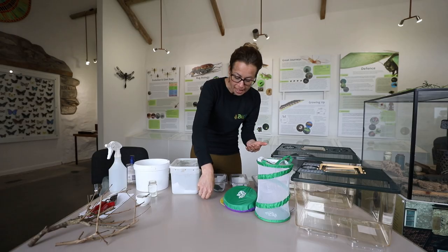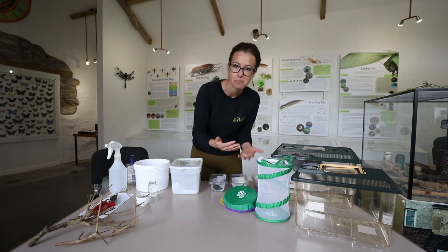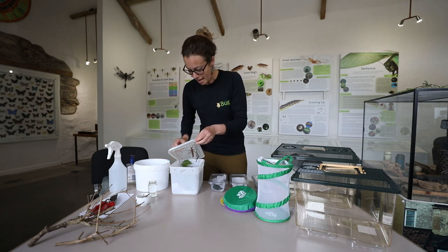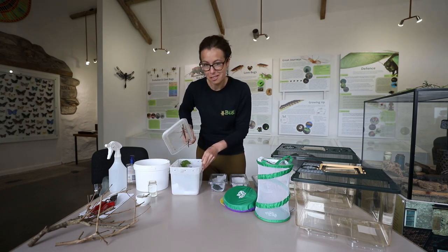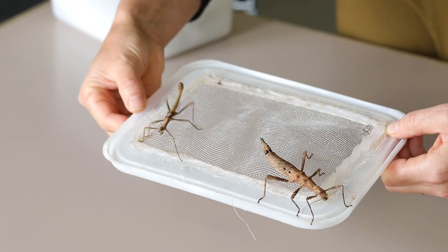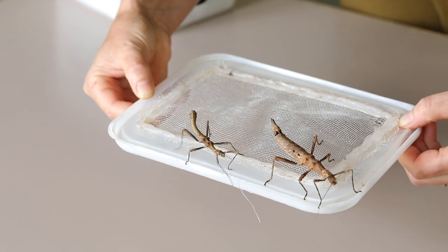What they will then do is they will get bigger and bigger, and eventually as those nymphs grow they will finally turn into adults. As they get older you'll be able to start telling the difference between the male and female. On here we've got a female and a male and you can already see that the female is a lot bigger than the male.